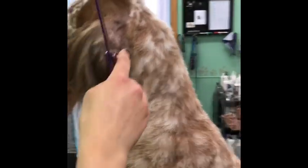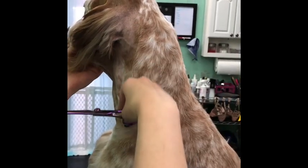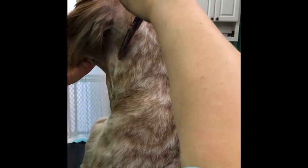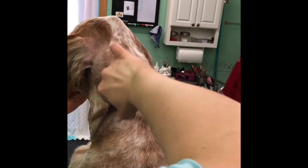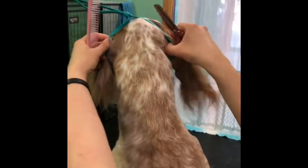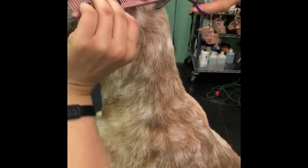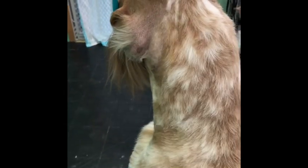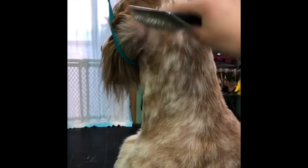In my video on how to trim the English Setter head and neck, I showed how to go through with thinning shears and thin this out — I'll just do a quick reminder. After you've shaved this, a lot of times you don't really need to do a lot of blending, but if you'd like, you can go through with your thinning shears and blend the length from where we shaved with the 10 blade into the 5 blade. Then take your comb, back-brush, and blend some of the length from where we shaved with the 5 blade into the 10 blade on the head. That's just how we do a little bit of blending between the different lengths that we shaved.